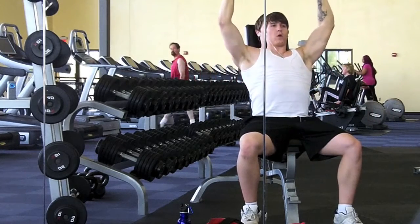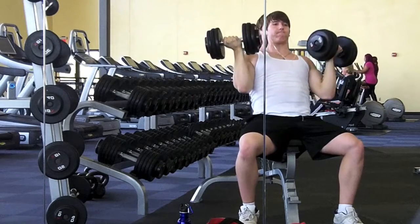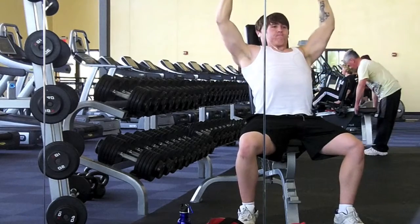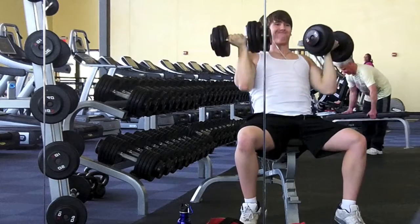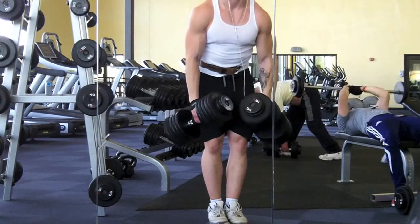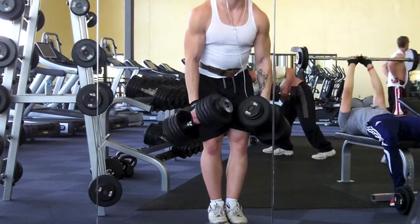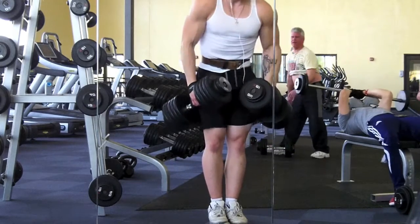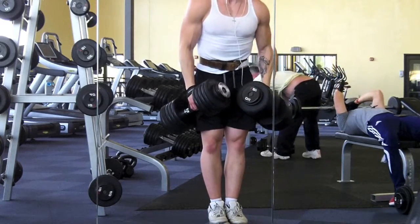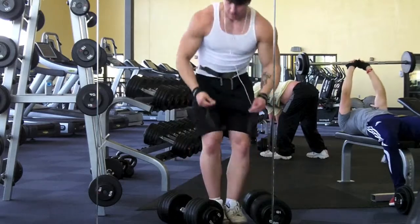Just trying to focus more on the negative. Throughout this entire cut I've really been checking my ego at the door and focusing on form. I made a mistake going back to my bro split — I should have stayed with my upper/lower split, which I basically used following Layne Norton's PHUL, Power Hypertrophy Adaptive Training. That worked pretty well for me, especially because I like to lift heavy but still maintain decent form throughout.